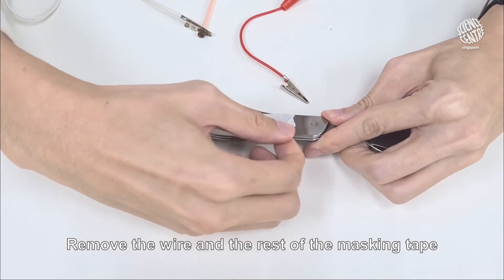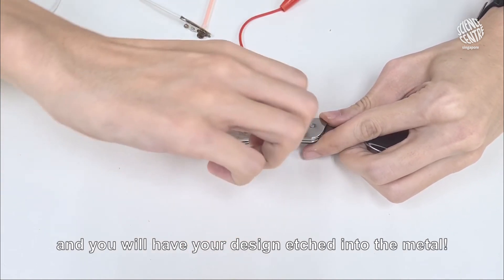Apply it all over the design. Remove the wire and the rest of the masking tape, and you will have your design etched into the metal.